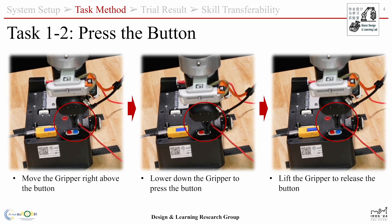To press the blue button on the board, the gripper will move right above the button, lower down to press it, and then move up to release.